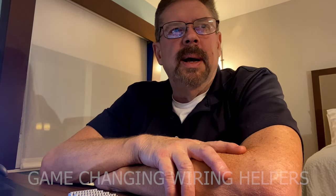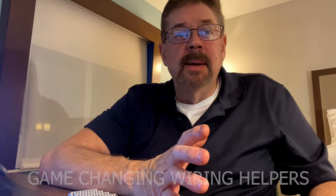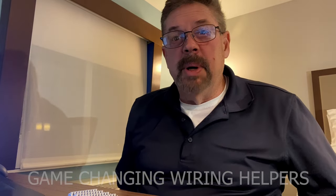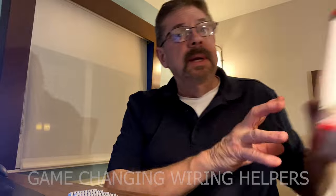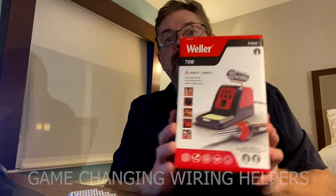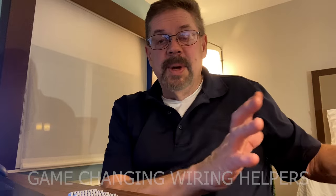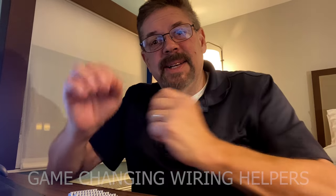I've been having some trouble soldering. The last couple of projects, I just couldn't see very well. I still can't. I thought maybe it was the old soldering iron I was using — I bought one from Harbor Freight for like five bucks. So I got this really cool Weller, it was like a hundred bucks. It works fantastic, just like my old one did. But I just couldn't see what I was doing.